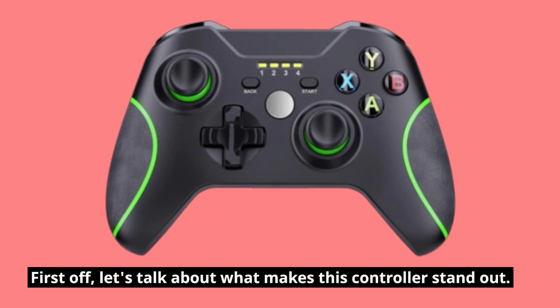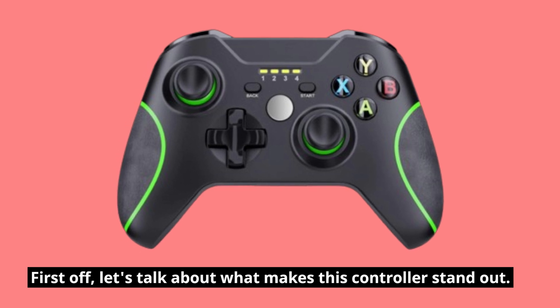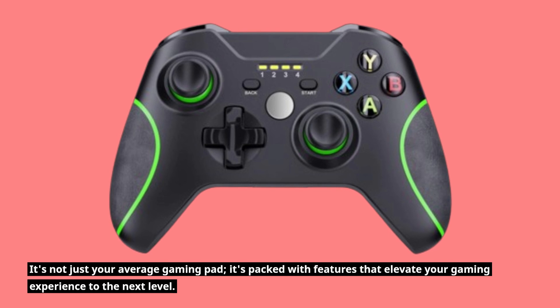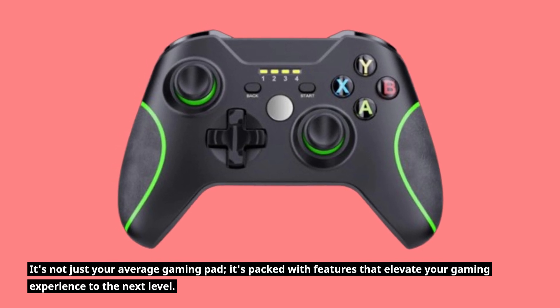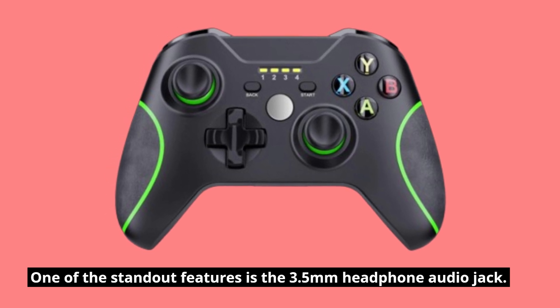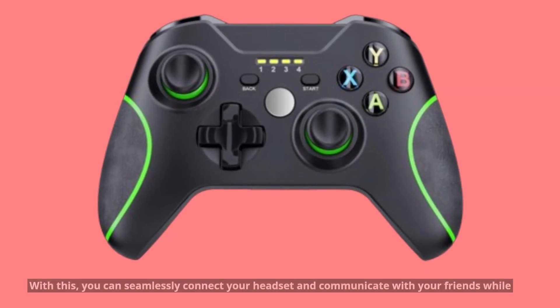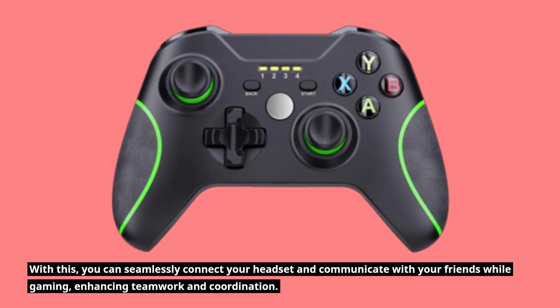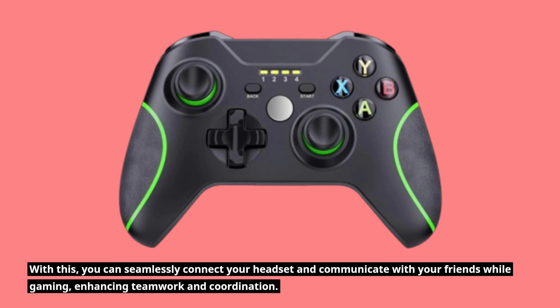First off, let's talk about what makes this controller stand out. It's not just your average gaming pad — it's packed with features that elevate your gaming experience to the next level. One of the standout features is the 3.5mm headphone audio jack. With this, you can seamlessly connect your headset and communicate with your friends while gaming, enhancing teamwork and coordination.